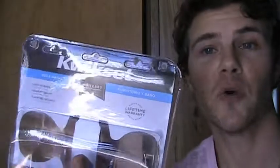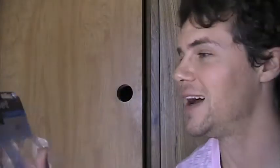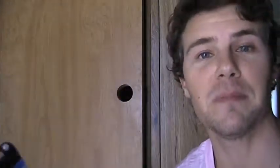You can go to Home Depot or Lowe's and pick up a normal Kwikset — that's the brand, Kwikset — and you want to get an interior bed and bath door handle.